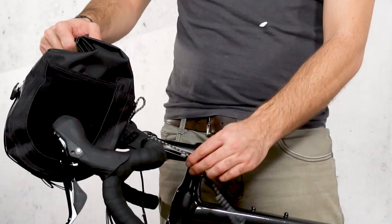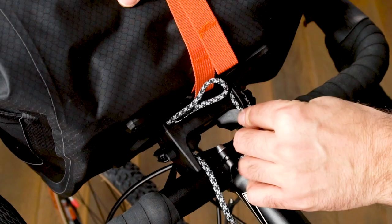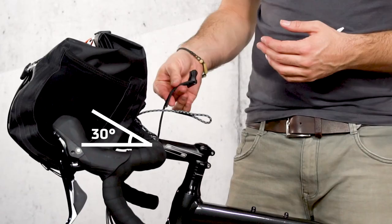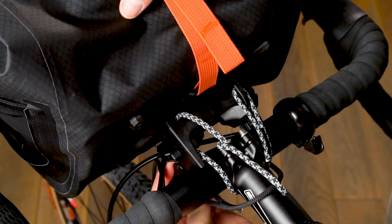Now, place the cord around the stem and hook it into the loop at the top. Pull firmly on the other side of the gray cord so that the bag is about 30 degrees higher than in the final position desired later. Now, push the bag down to the desired end position and guide the black cord from below, over the stem, back down to the adapter.